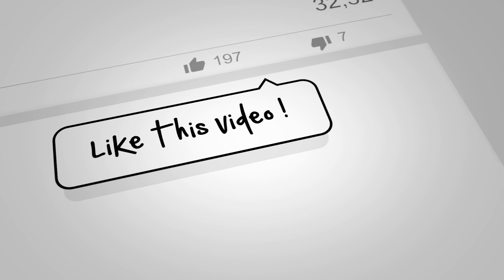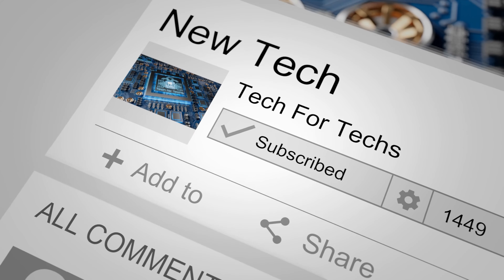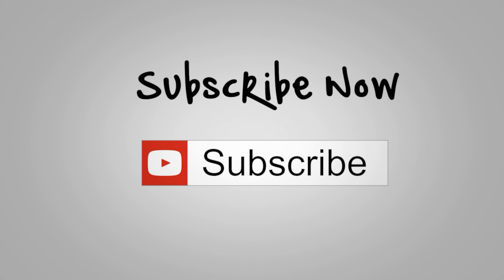Before we go on to the main video, if you would do us a favour, click that like button, subscribe, and click the bell as well — that way you'll get notifications of new videos and live streams we do. Doing all these things helps support the channel, which allows us to release more videos, better quality videos, and more content exclusively just for you.